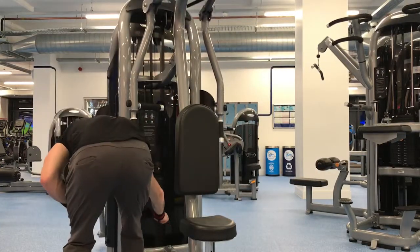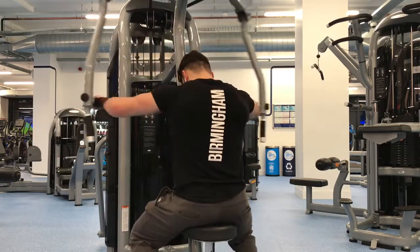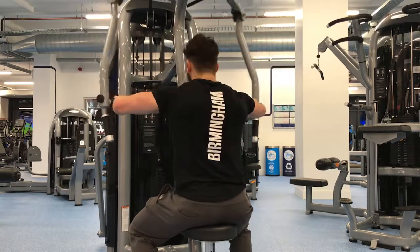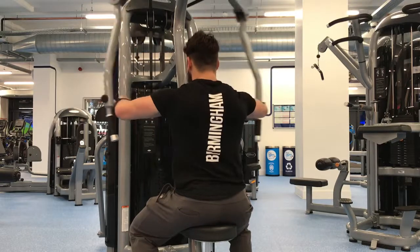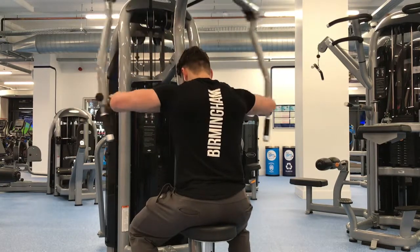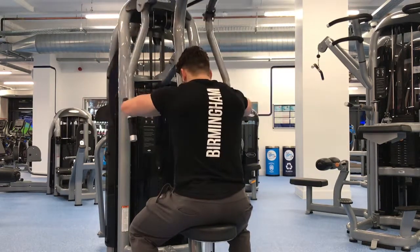The final exercise of the day was reverse pec deck. If you really want to hit your rear delts properly, I'm keeping a slight bend in my arm. I'm not bringing my arms out all the way because that's when you engage more of your traps and your upper back. If you keep your elbows at an angle — like you would with dumbbells — this will really burn out your rear delts.